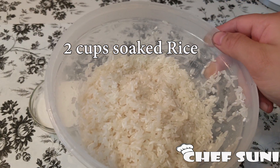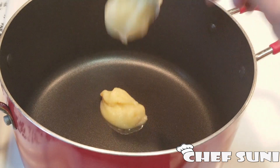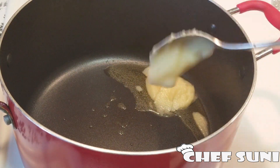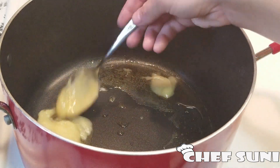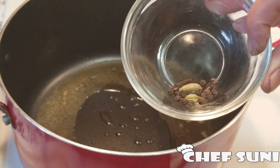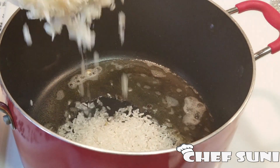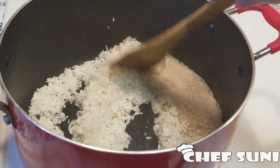Next I have two cups of soaked rice. I've heated the saucepan and I'm going to add ghee, then add the whole spices, then add the soaked rice. I'm going to fry this rice for about two minutes.